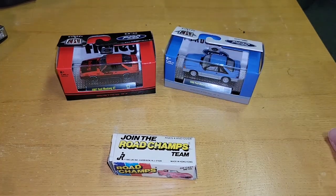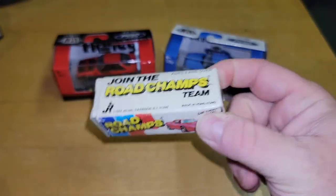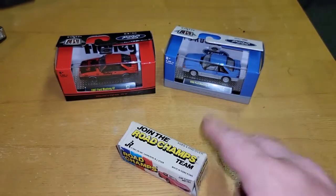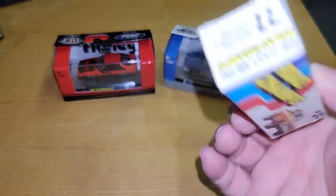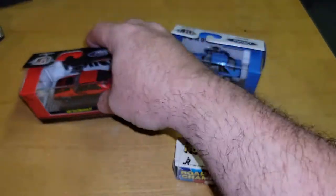Today we're going to do a review of the two brand new M2 Fox releases and a bonus Road Champs. I got this in a bundle deal — I got a whole bunch of cars in a bundle, so I can't remember what this one looks like. We're gonna have some fun opening it up.